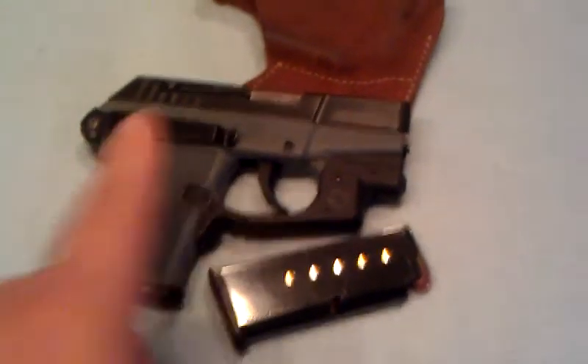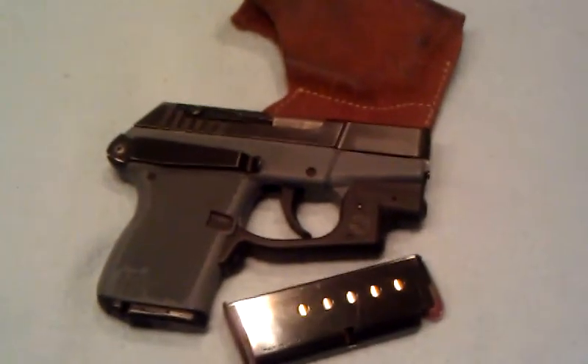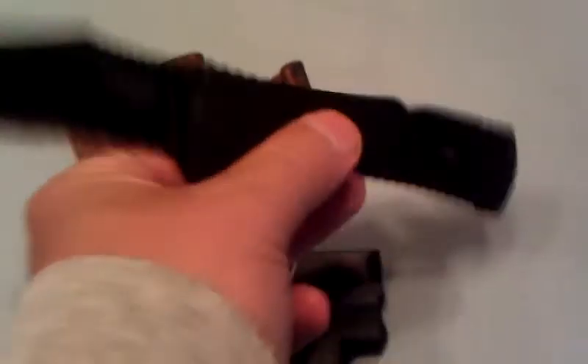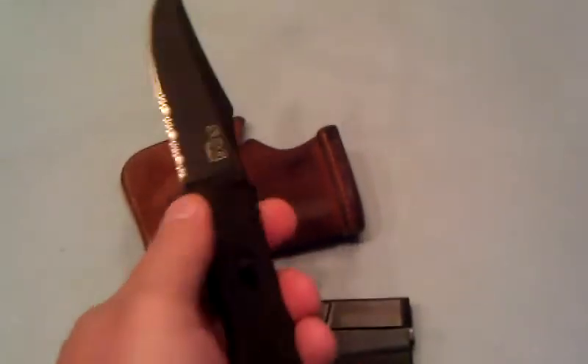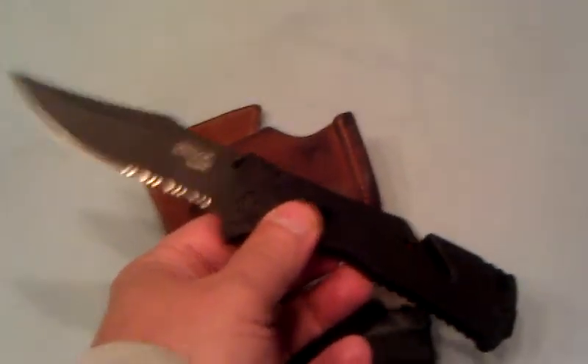I carry one in the chamber, six in the clip, six in the spare — that's 13 rounds of 380 auto. Two carry options: the clip and the pocket holster. Usually I holster it and carry it in the small of my back; that's my preferred carry. And the little SOG Trident black — that's my carry knife. I usually have a little pocket knife on me too, with a lanyard on my key chain.